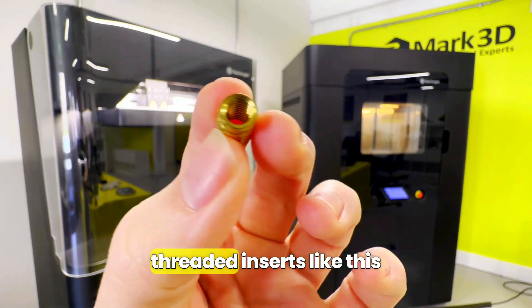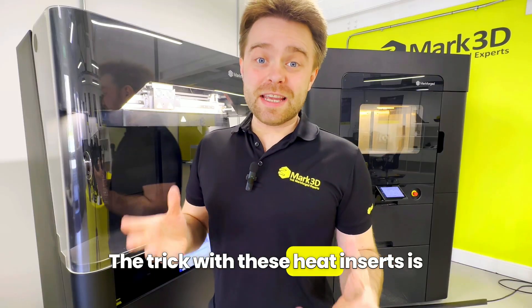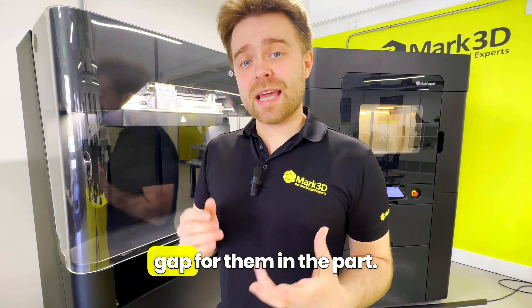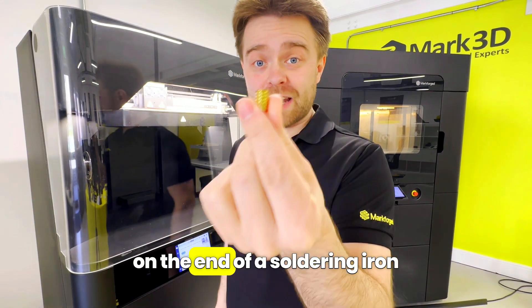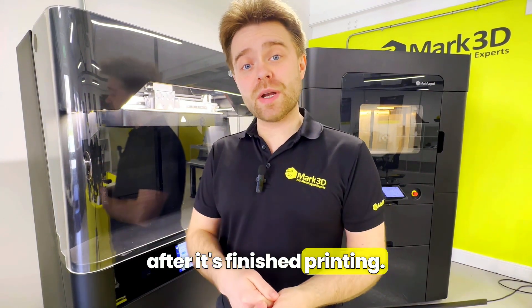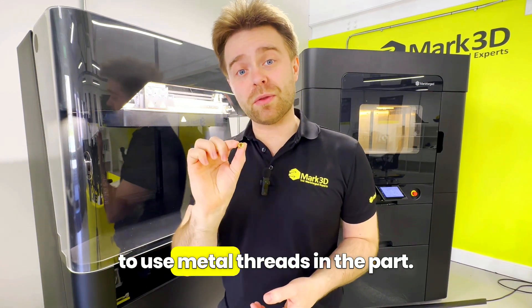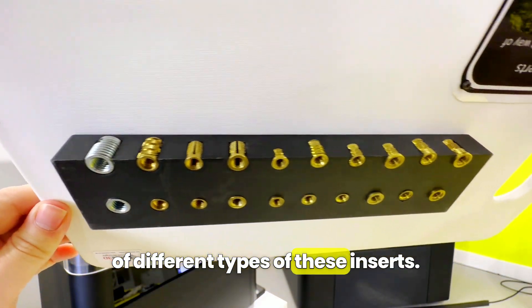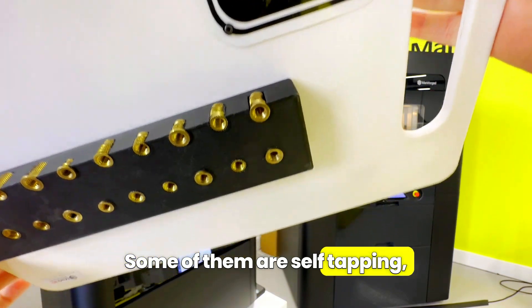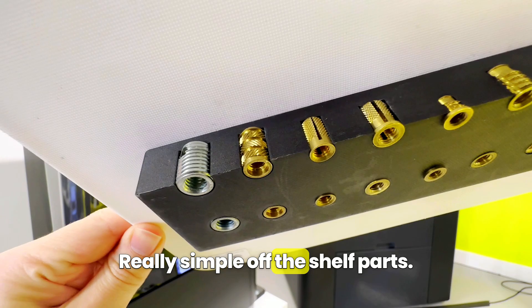The final method is using threaded inserts like this and pressing them into the part. The trick with these heat inserts is to leave a slightly undersized gap for them in the part. What a lot of engineers do is just pop one of these on the end of a soldering iron and press it into the part after it's finished printing. When the plastic cools it will form a strong bond, allowing you to use metal threads in the part. There are a lot of different types of these inserts — some of them are self-tapping, some of them are barbed — and they're very easy to use. Really simple off-the-shelf parts.